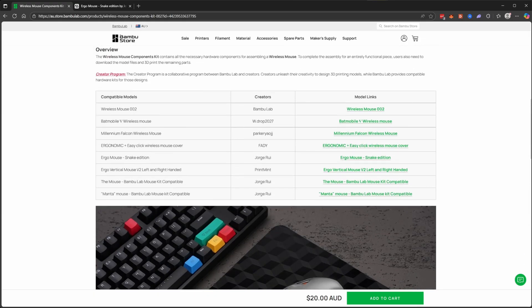In this table you'll find links to some of the more popular ones: the default wireless mouse one, and then there are some crazy ones like the Batmobile and the Millennium Falcon. The one I'm using in this video I believe is the Ergo Mouse Snake Edition by George Rui.